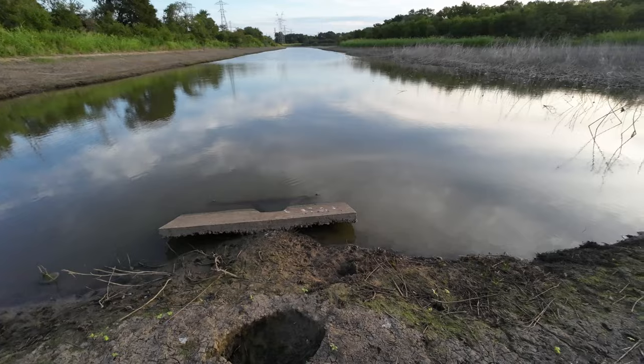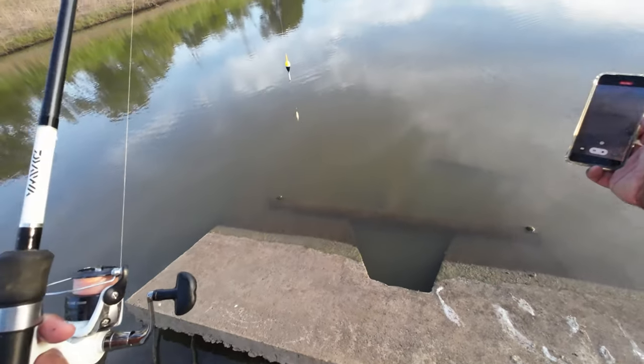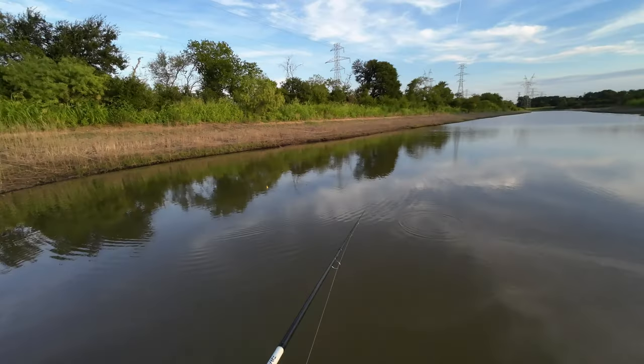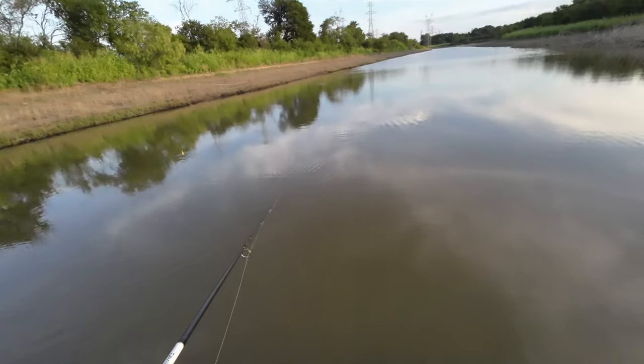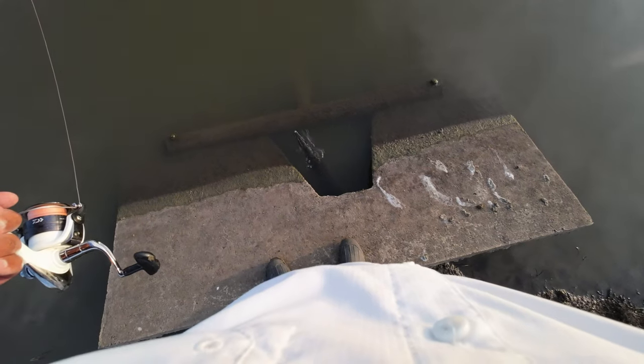Look at those gars — see them? Hopefully I don't get hooked on those. Tons of little baby gar, spotted gar, long nose gar. Look at that — see him? Right at my feet. That's pretty cool.